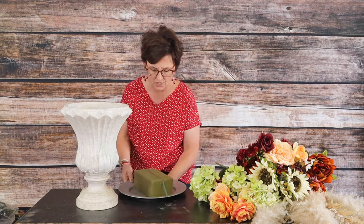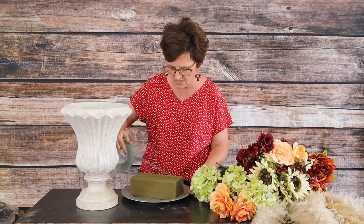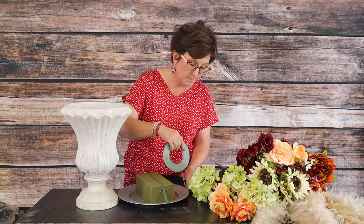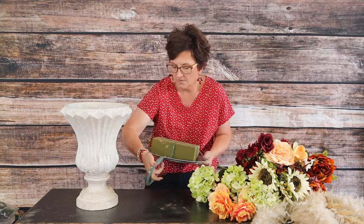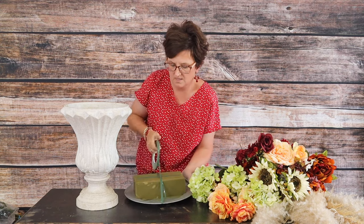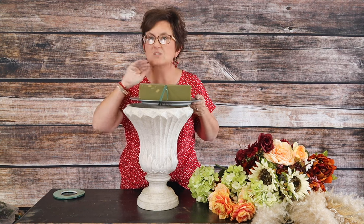This arrangement is going to be placed on a buffet table. There are two different ways you can place it — either on top of an urn, which I'll show you, or on a gold stand. I'm taking my waterproof tape and just coming around that charger to tape the foam into place so it will sit right on top of the urn.